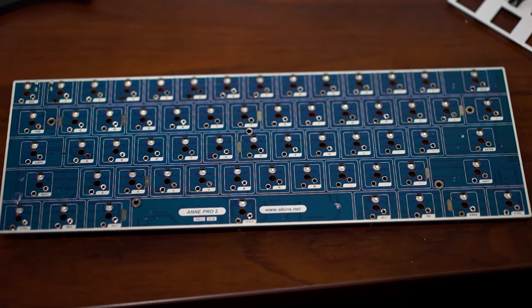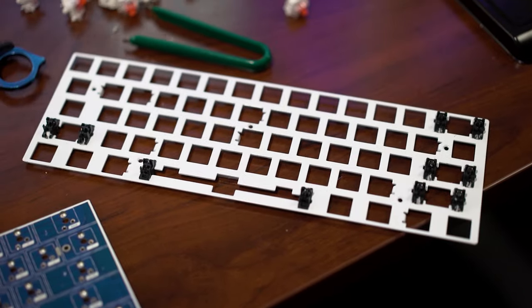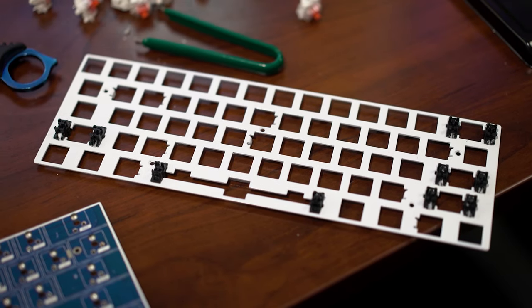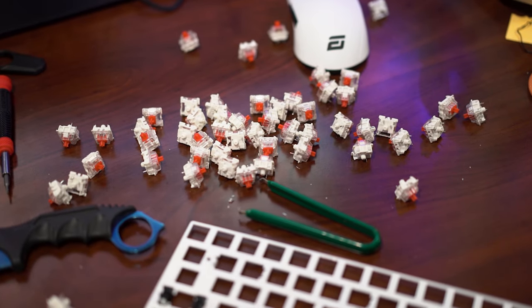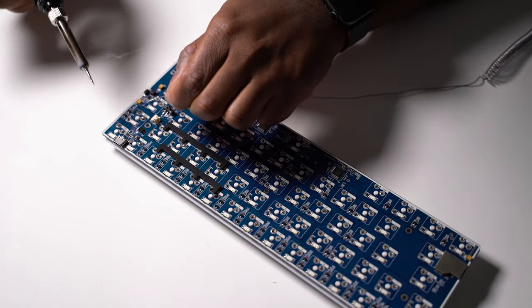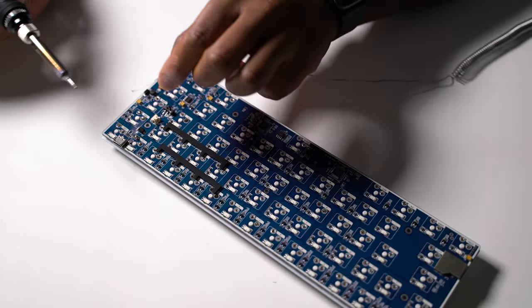I definitely think the next keyboard build I do, I'm probably going to pick a PCB that's hot-swappable, because I want to try more switches and see what else I like. Right now I'm really in love with linear switches — tactiles are okay, but I really do love linears. I just like that they're so much smoother and quieter. Maybe at some point I'll get some Holy Pandas and try those out. But we'll see.